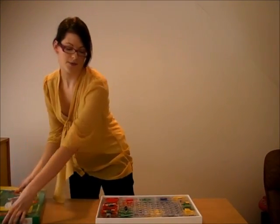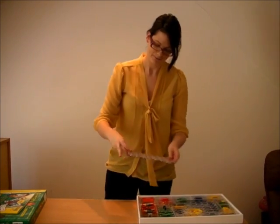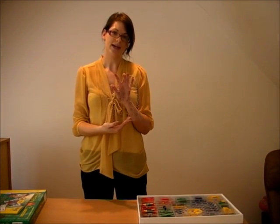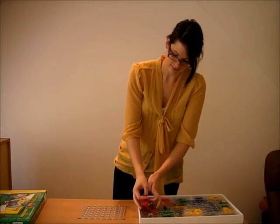So the set that we're going to put together today is the flying fan. This is one of our favourites in the office. First of all, you've got the base, which will be the base for all of your sets.